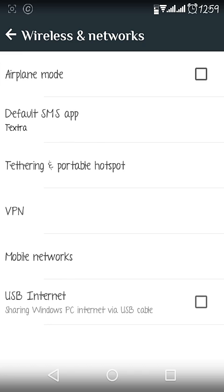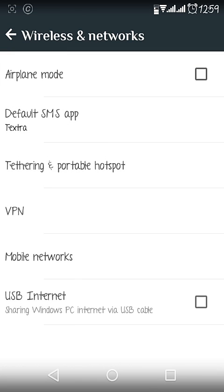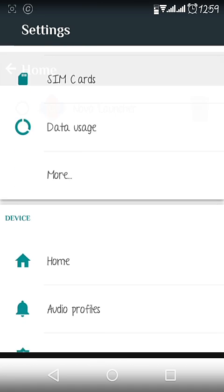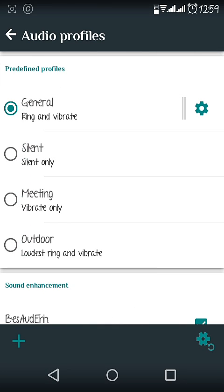You can see all the options are there as in a stock ROM: Wi-Fi, hotspot, Bluetooth pairing, USB pairing — everything is there. Now going to the home screen, the NOVA Launcher is pre-installed and it is the stock launcher for this ROM.